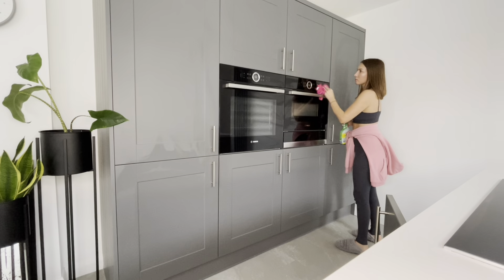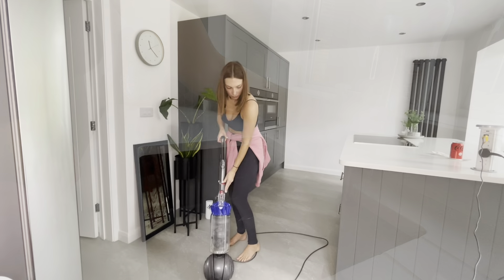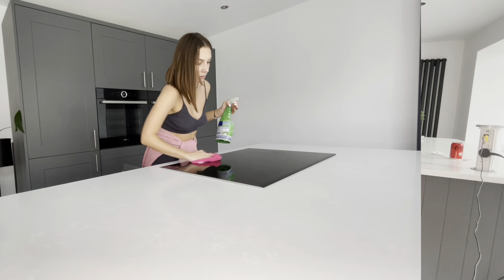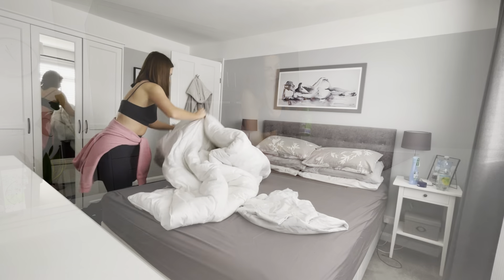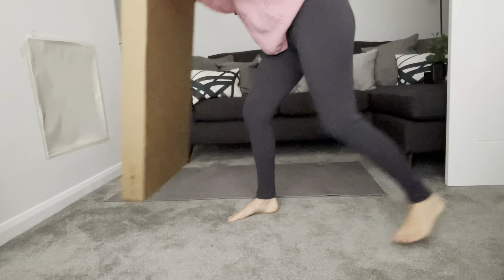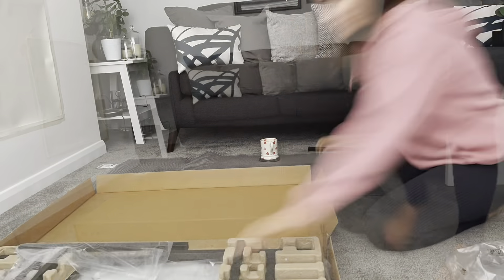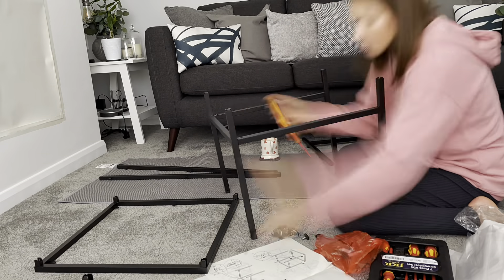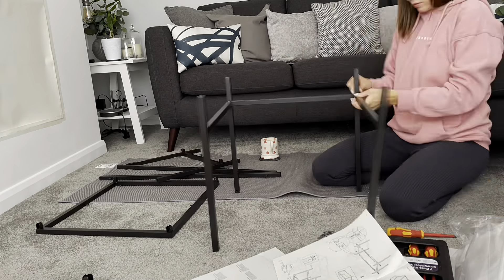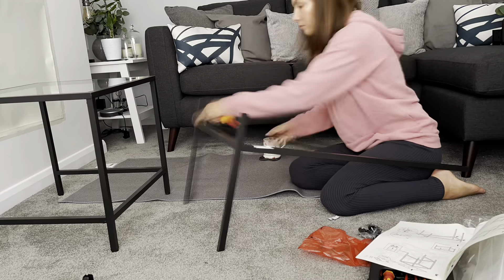Hi, welcome back to my YouTube channel! As you can see from the title, we've got a clean with me today, and also a little bit of IKEA furniture making, which you'll see in the first part of the video. Hopefully you've got a cup of tea, coffee, or hot chocolate and you can sit back and relax. If you saw my IKEA haul, you'll know I was looking for a new coffee table - it kept going in and out of stock but I finally managed to pick it up, so I thought whilst I was cleaning I would also put that together.